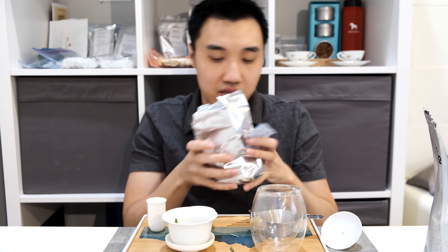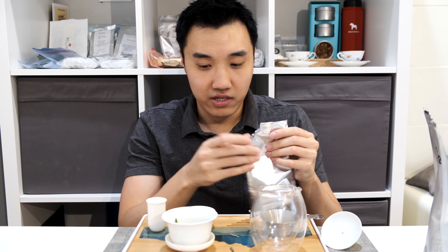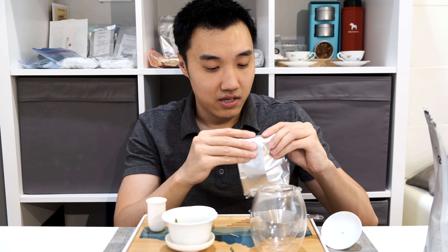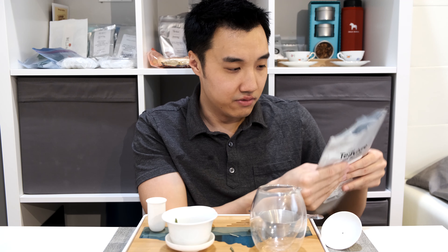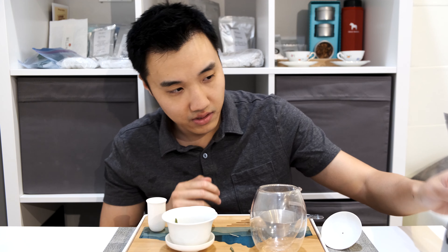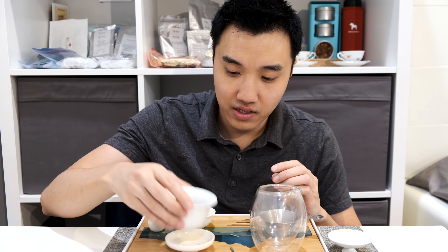That's about four grams. Remember, with green teas you want to drink it as fast as you can once it's open — it oxidizes and the flavor will be lost relatively quickly. I would say consume within six months. Keep all the air out before you seal, and ideally store it in a cooler area of the house, because heat will destroy the flavor. Let's take a look at the green leaves.